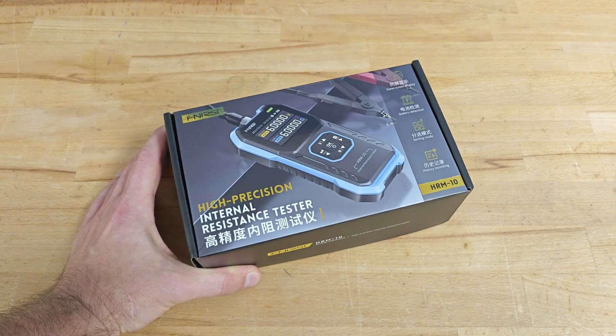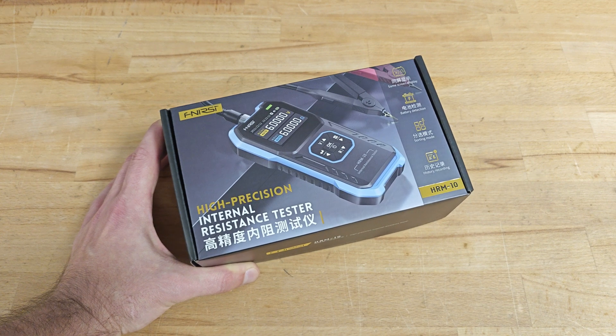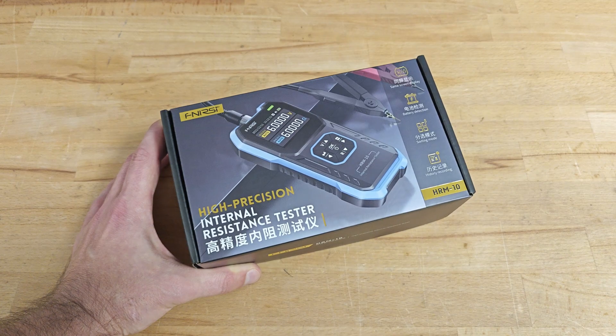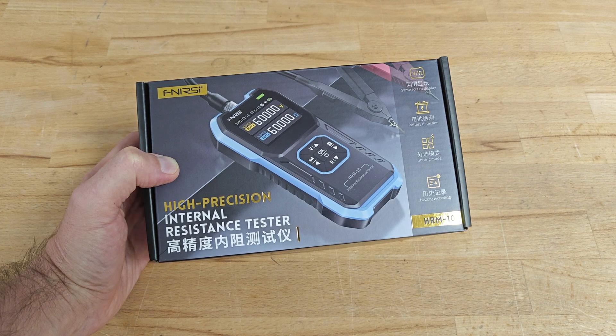Hello YouTube and welcome. Today I'll be talking about internal resistance and the latest high precision internal resistance tester from this Chinese company — frankly I don't know how to pronounce the name correctly. However, that's not important. The important thing is this little toy can be quite handy and it has a killer price.